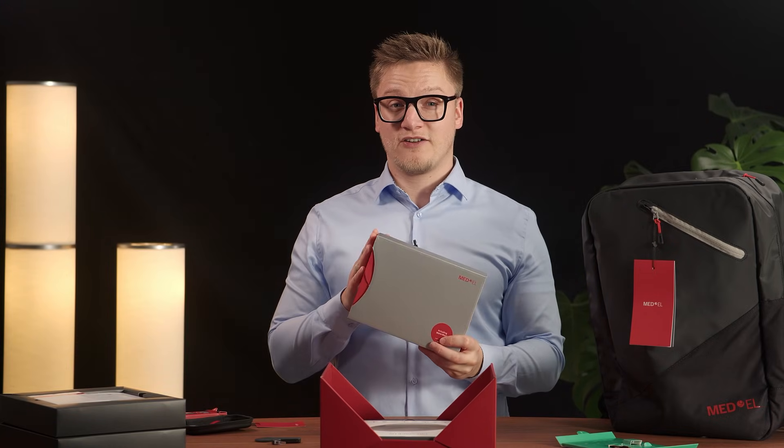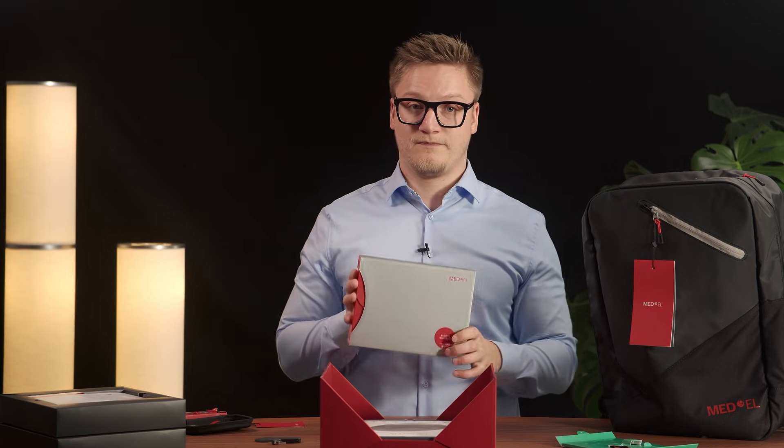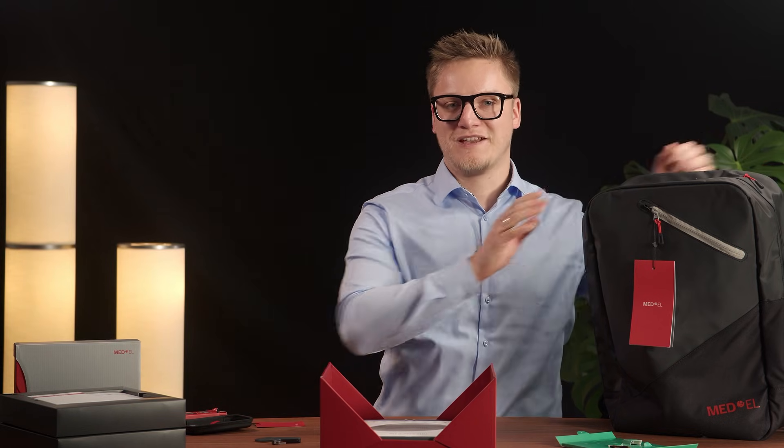So what else do we have? No device is without its documents. There is a lot of important product information in here, so be sure to look through it all. With this box you also get this stylish backpack. Let us know in the comments below, and thank you for watching.